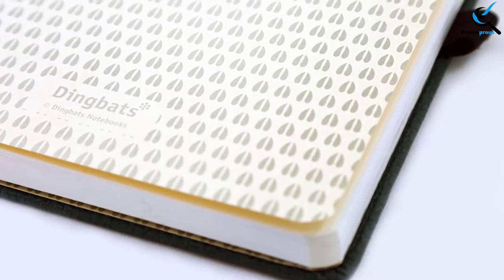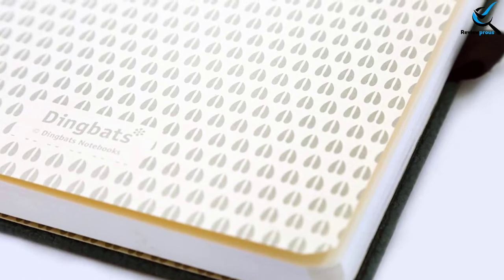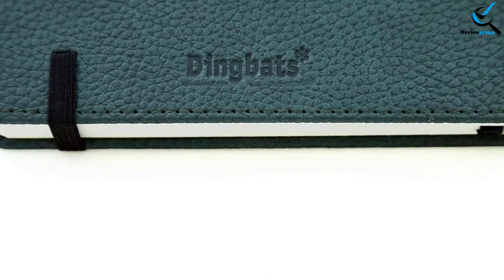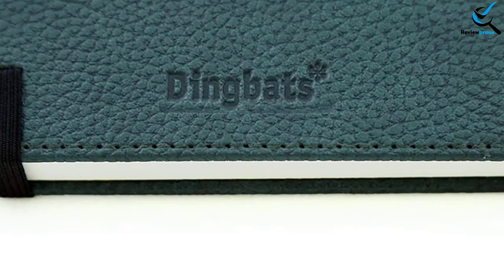Its versatile design is suitable for artwork, scrapbook, writing, school journal, and more. It comes with an elastic closure for hassle-free closing and opening. This notebook is suitable for people who are looking for a minimal design. The pages are really thick, providing protection from fountain pen ink.